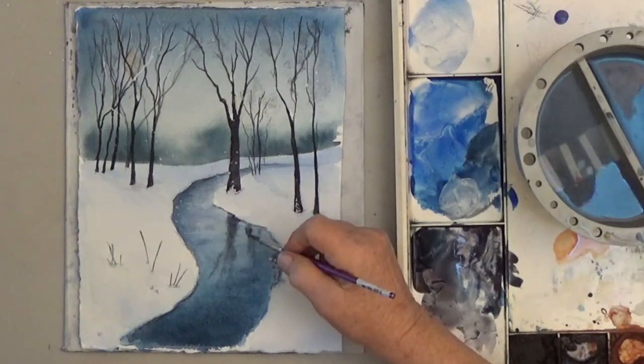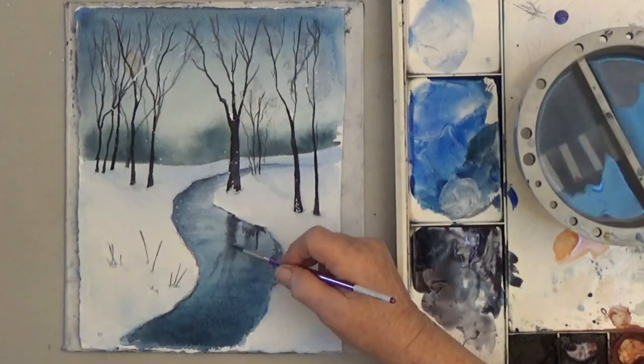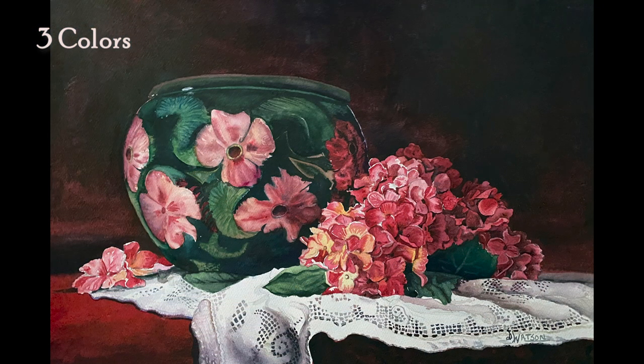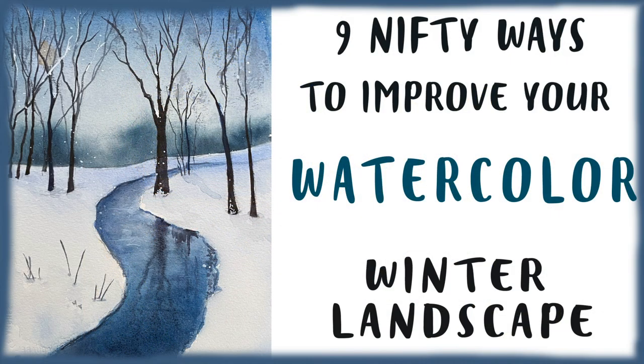That was it — I hope you like it. Please give me a thumbs up. Here are other examples of paintings with limited palettes. Most of my paintings only have five colors or less — it's an easy way to improve your work before you even start painting. Happy painting! I'll see you next time.